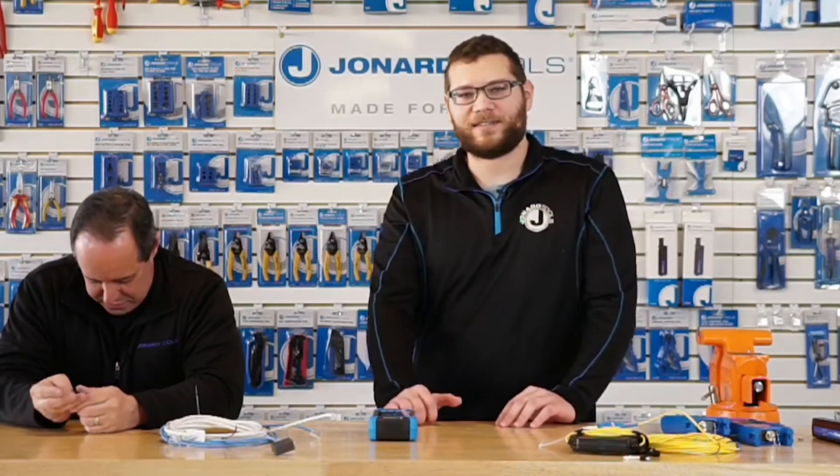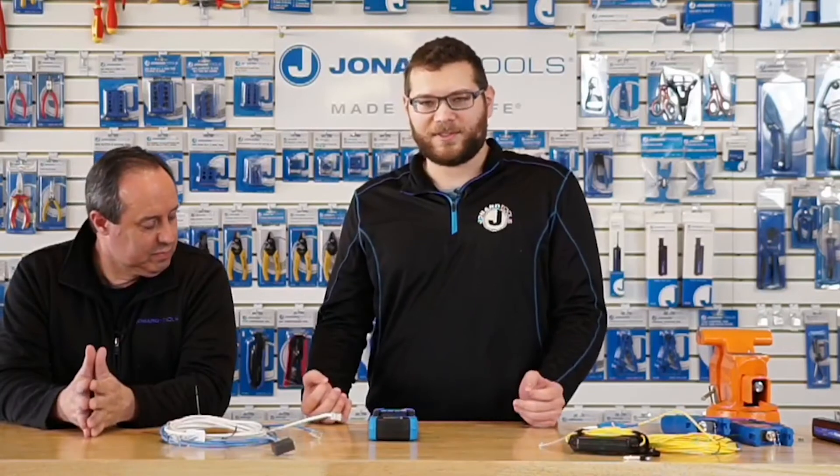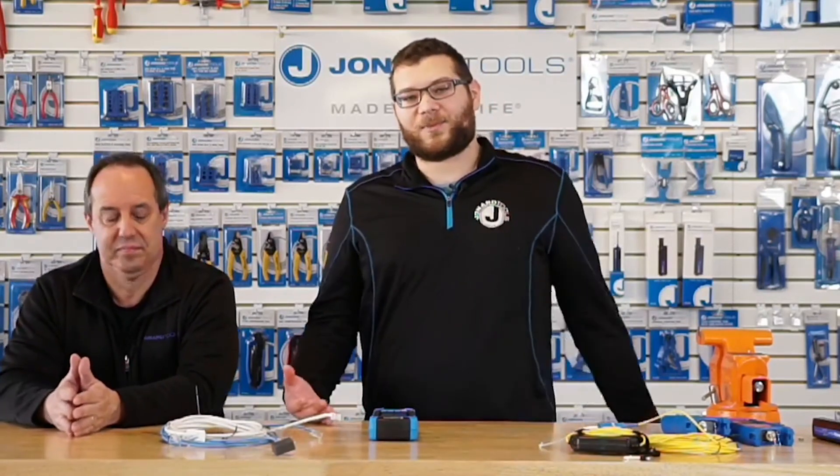What classifies as a non-reflective event? Non-reflective events are when there's a bend in the fiber optic cable or a fusion splice in the fiber optic cable. For those, you'll probably need to adjust the pulse settings to see in greater detail. There is no optimal pulse width for everything — for non-reflective events or shorter cables, you should use a shorter pulse width, and for longer cables you should increase the pulse width to get a greater view of the cable and the events within it.